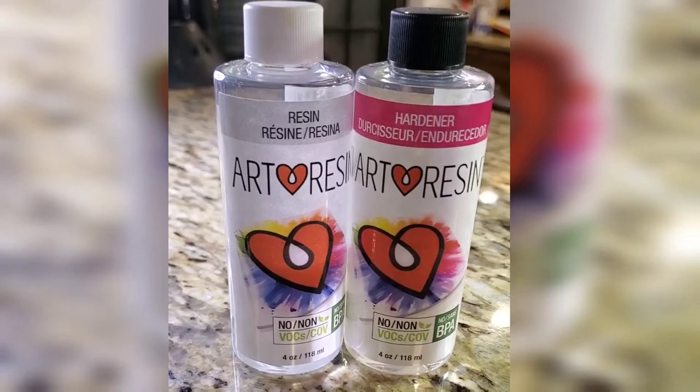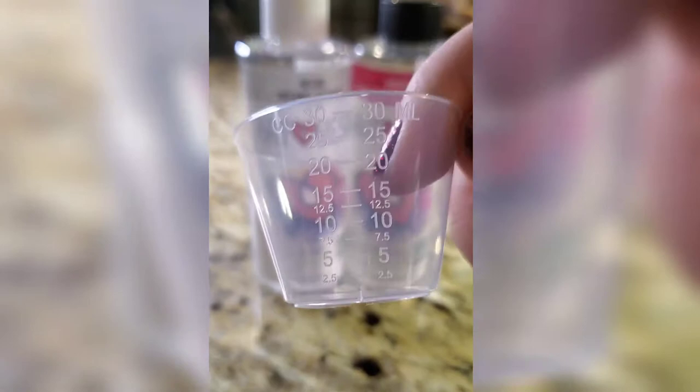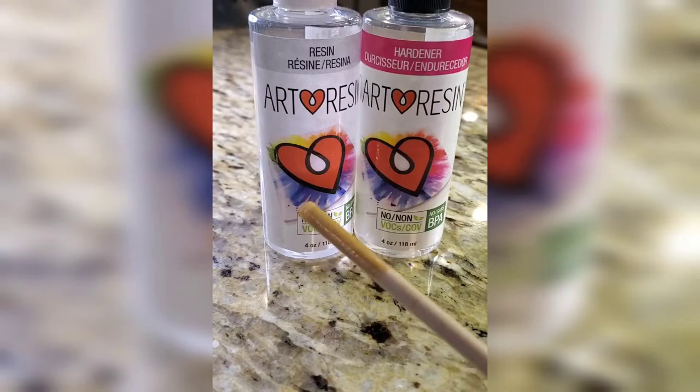Hey everyone! Today I'm going to show you how I use art resin to seal my rocks. I use these little plastic medicine cups for mixing because they already have the measurements on the side. You can steal them off of your medicine bottles or you can also buy disposable ones. I use a wooden dowel to mix and then I use latex gloves to protect my hands.